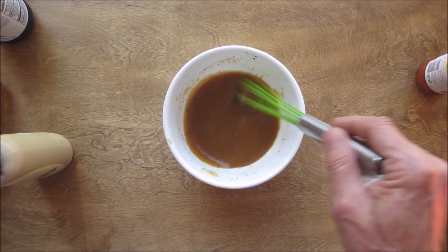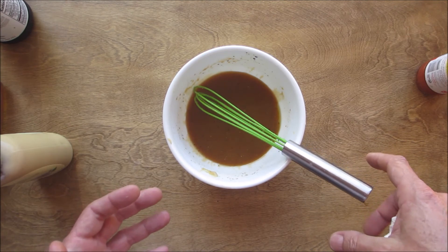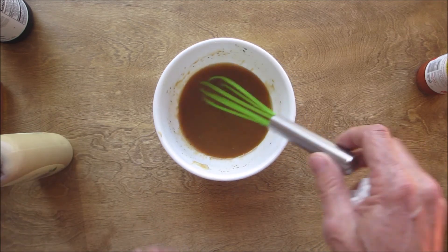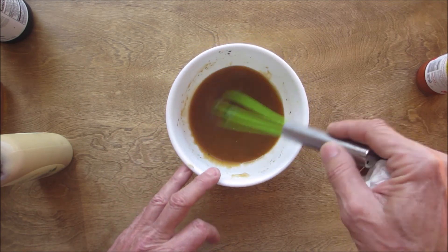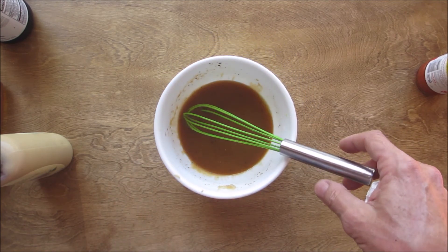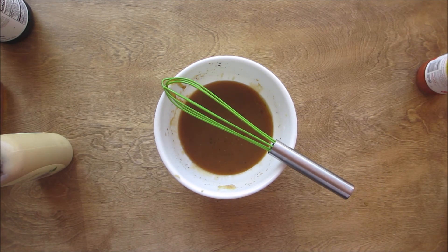It takes a minute and a half, two minutes to make, and this keeps pretty well in the refrigerator — not that it lasts that long! I make it when I'm going to make something I want to use it for. So there you go, my famous honey mustard sauce, very easy to make. I hope you enjoyed this — if you try it, let me know how you like it. Thanks everyone, I really appreciate it, stay safe out there and we'll see you on the next one!